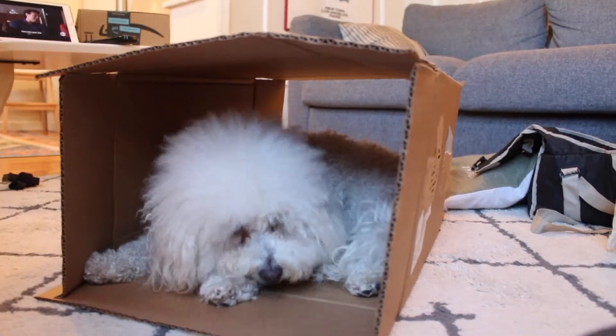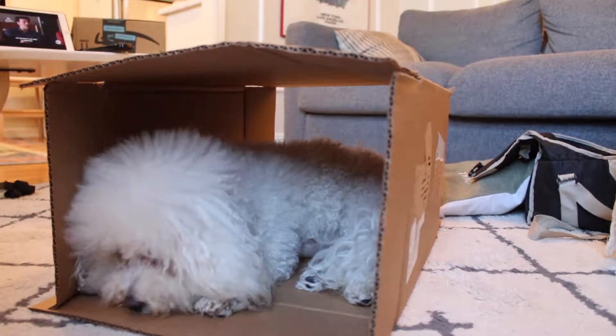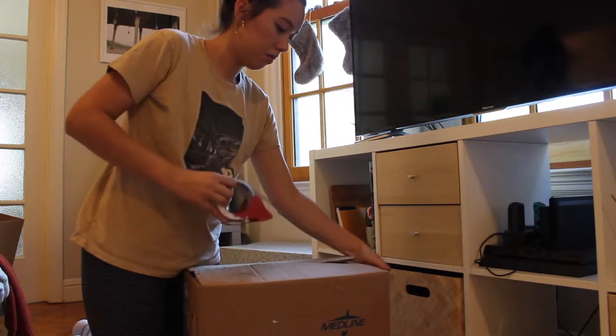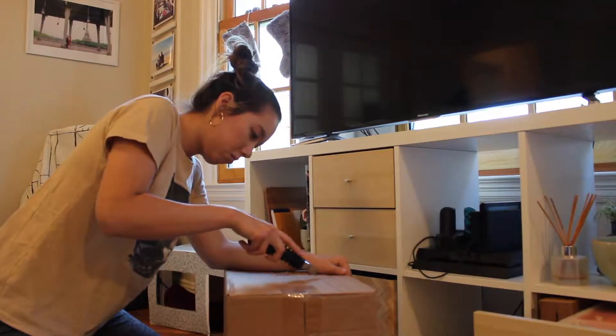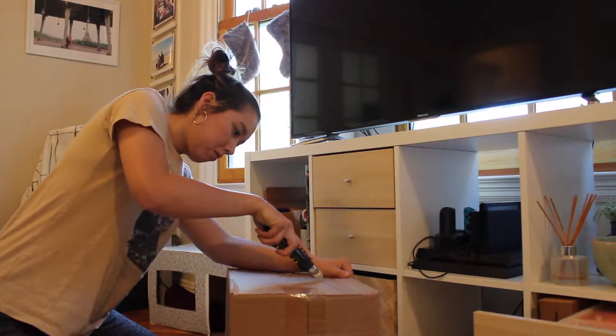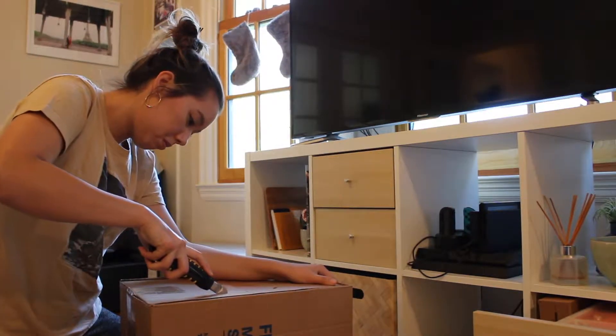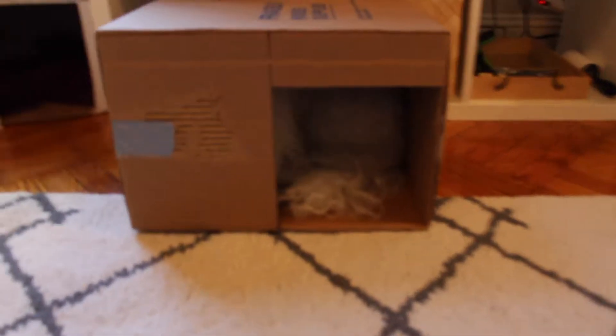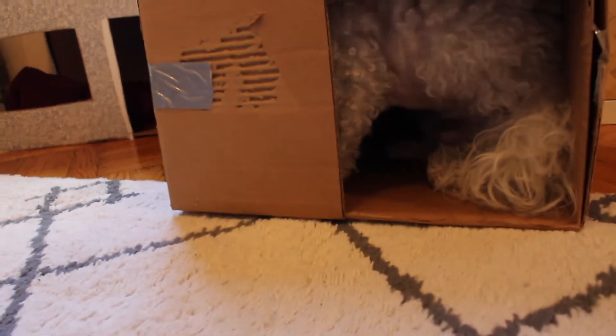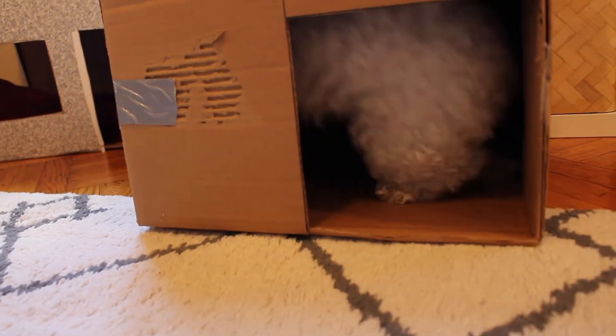First I had Cho lay in the box just to see how he would fit — looks like he likes this direction. So I went ahead and taped up all the sides so I could have a square structure to work with, and then from there I cut out a door, opting for a corner door. I then put up the structure again and had Cho fit inside so I could see how he was orienting himself. Looks like he spins around so he can look out the door — this seems like a very Cho move; he does this with his igloo as well.